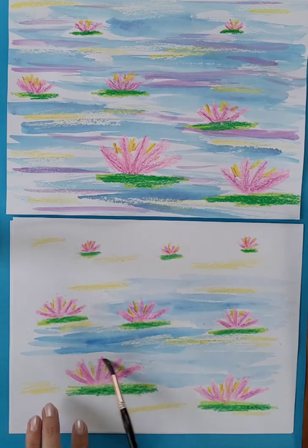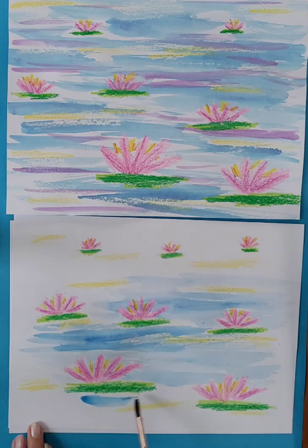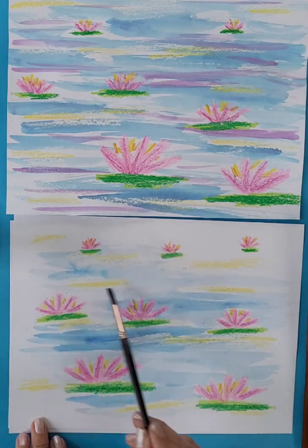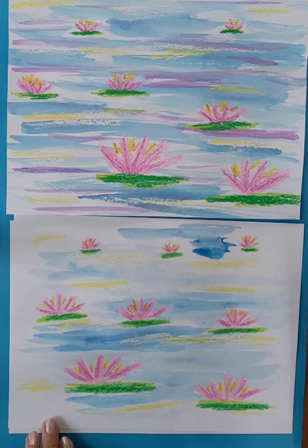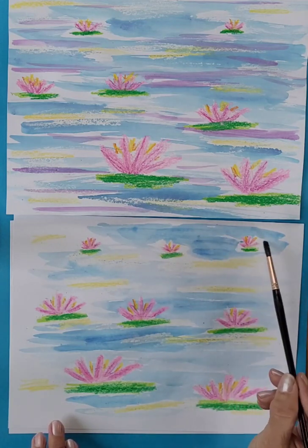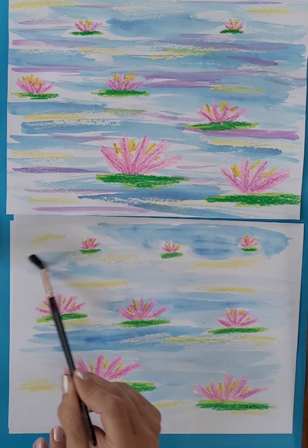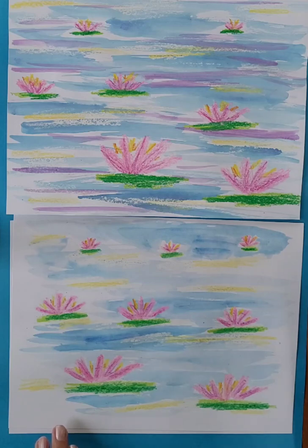Sometimes you get little beads or dots of paint that just sort of rest on the surface of the wax from the crayon, and sometimes it just slides right off. If you press really hard with the paintbrush you end up scraping off the wax, so you have to paint really gently and use a lot of water. Anytime my paint looks too dark, I'm just going to carefully add a little bit more water.